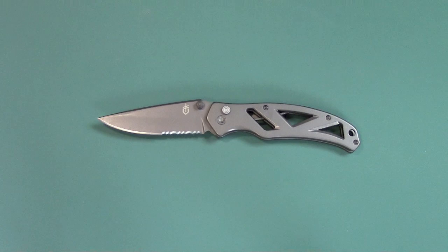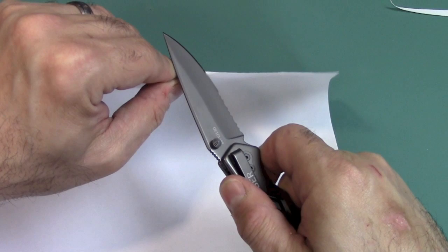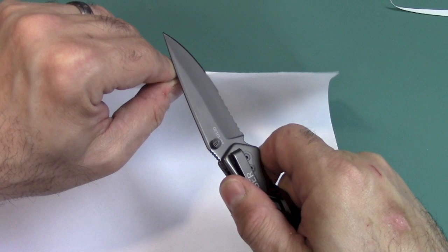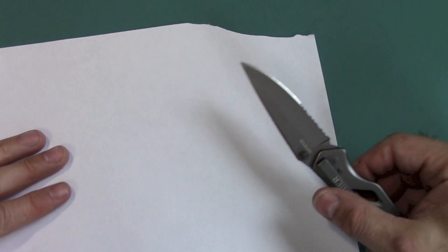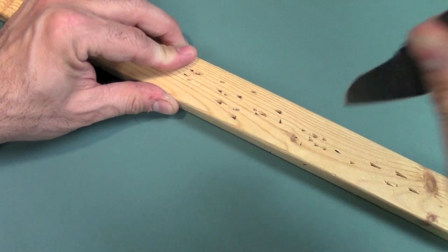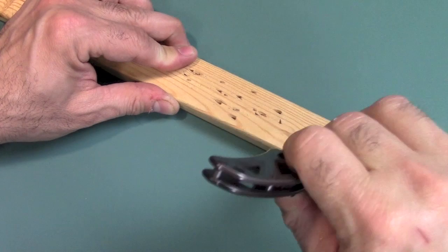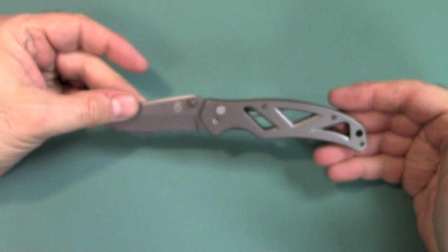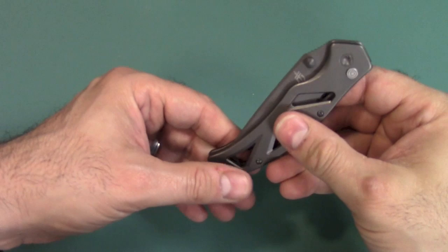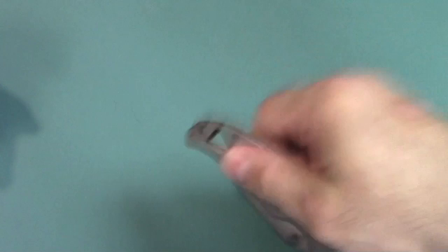I have a piece of paper right here. We'll go ahead and do a test to see how well this cuts. I'm push cutting right there — very good, very, very sharp. The other thing I like to do is stab the knife into some wood and rock it a little bit. This is soft pine, so the tip of this blade should not be affected. If it does get affected, then we have a heat treatment problem. It looks like it's pretty good. Blade retention is really good. Blade centering when folded up is pretty good.